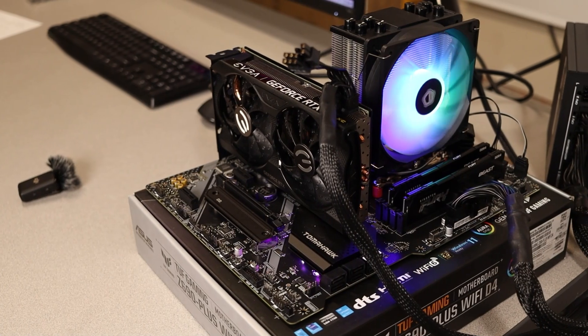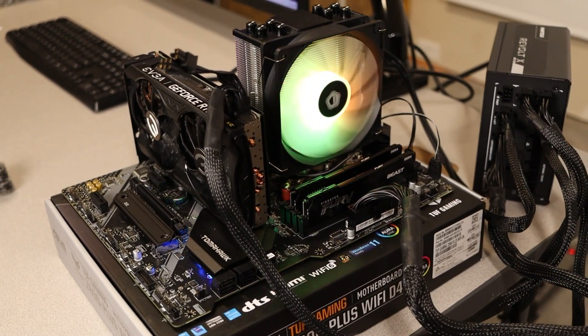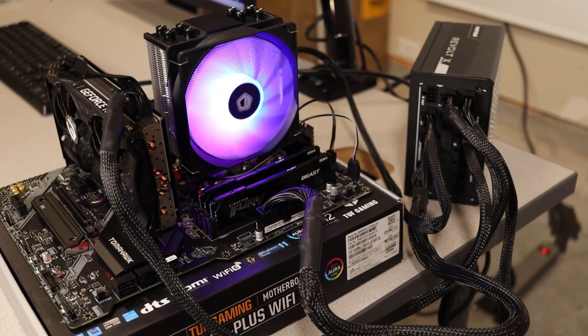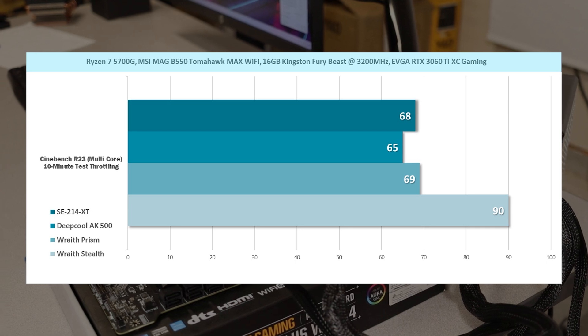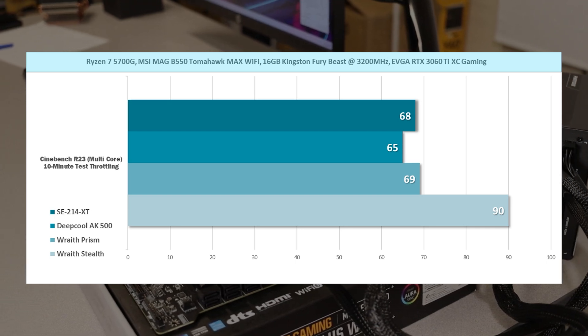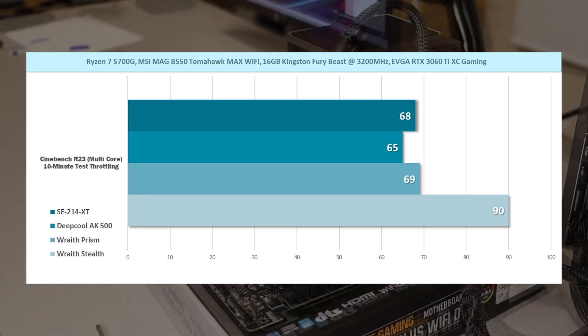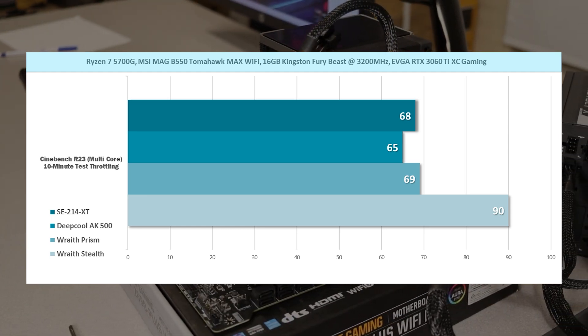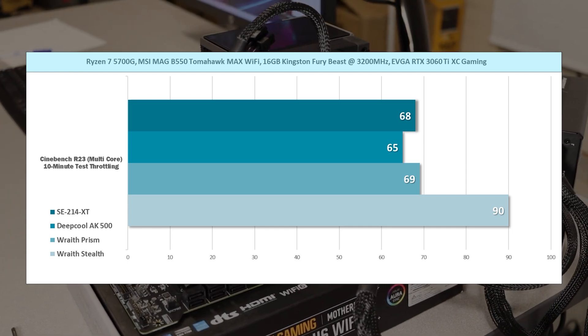The first test I ran was Cinebench R23, a CPU stress test that utilizes all cores to 100%. The results compared to the Wraith Stealth were incredible. These are the highest temps observed during a 10-minute run. The 214XT only saw a high of 68 degrees Celsius, while the Wraith Stealth hit a max of 90 degrees.